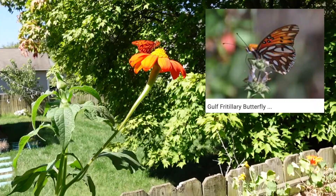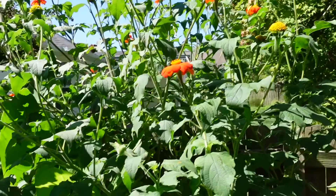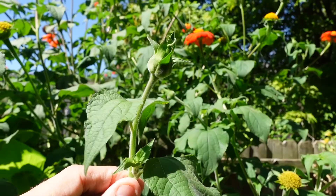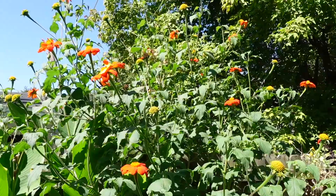And the Gulf Fritillary butterflies love this plant. In my area, they're just covered in them. Here's a look at an unopened bud. I've just recently found out that these are edible — you can cook these and they taste like artichoke, I guess. I've personally never tried them, but something to keep in mind.